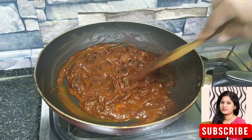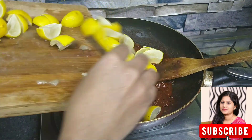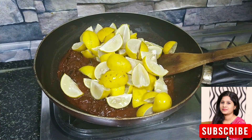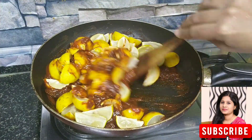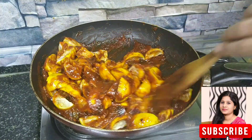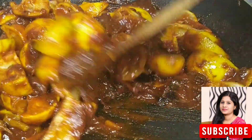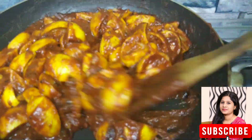Add a lemon and mix it — the lemon taste is ready. The whole lemon is very useful. We will boil it.